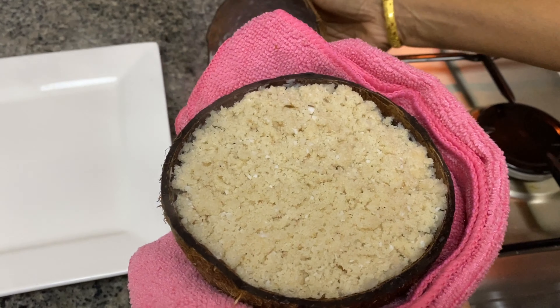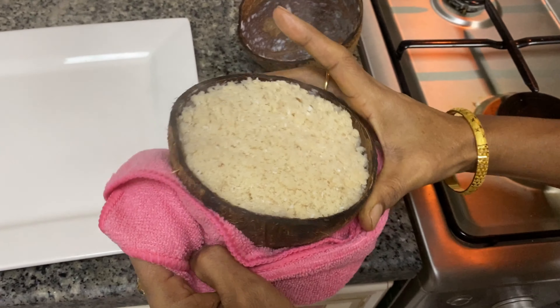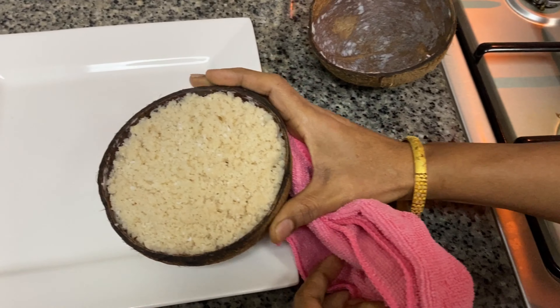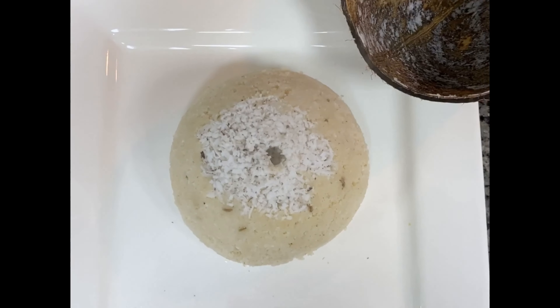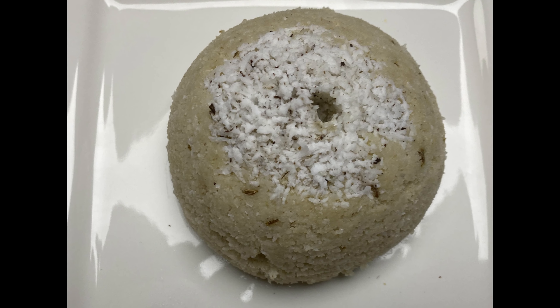Cut down. It's very soft. It tastes like this. It's very good.